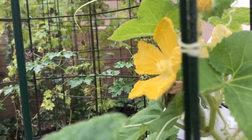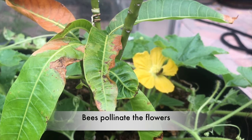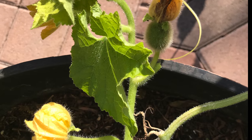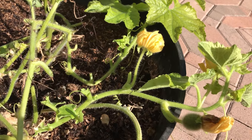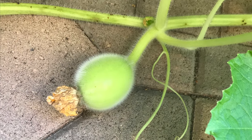The plant produces both male and female flowers. Bees are attracted to the flowers and help in pollination. As we can see, female flowers have a fruit-like thing at the bottom. After pollination, the female flower grows into an ash gourd.